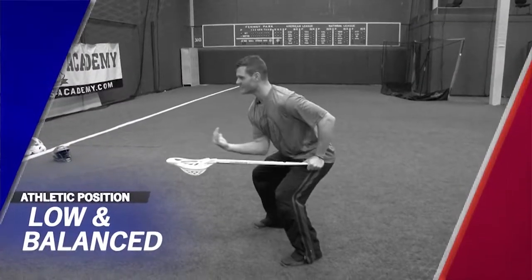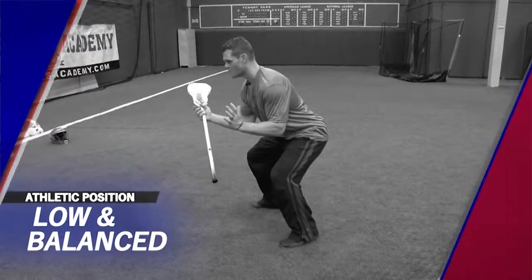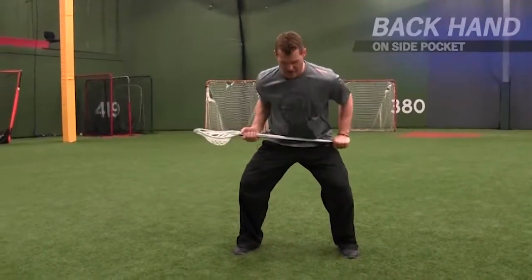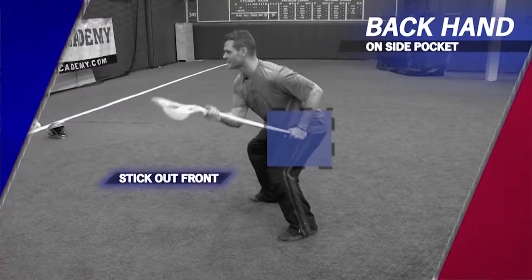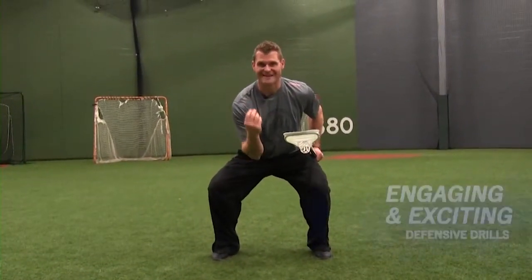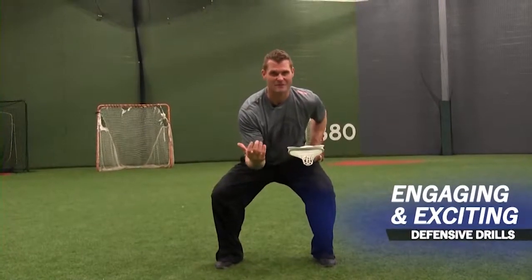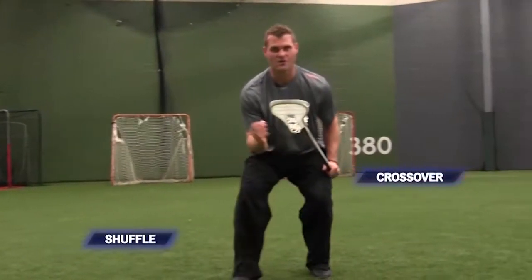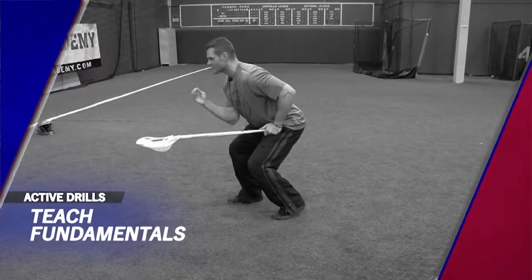If there's one thing your players need to learn this season, it's good defensive stance. We want them in a good, low, athletic position — balanced, not falling over backwards or forwards. They'll have their stick off their hip, putting their backhand in their side pocket with the stick out in front. This low stance is important to have a low center of gravity and be able to move around the field. Find drills that are engaging and excite your kids, where they move forward and back, side to side, shuffle, cross over, and pick up ground balls — all while keeping good fundamental positioning.